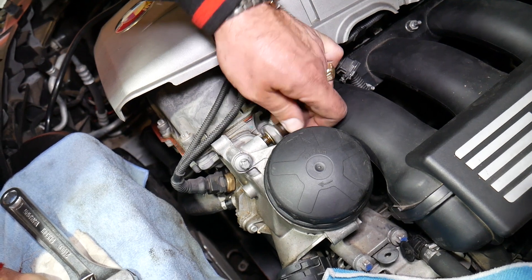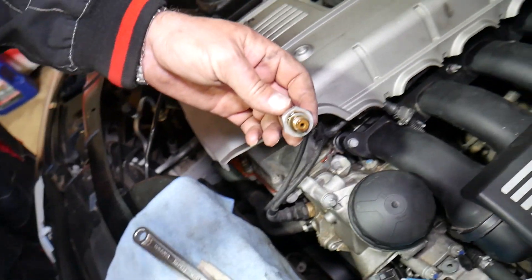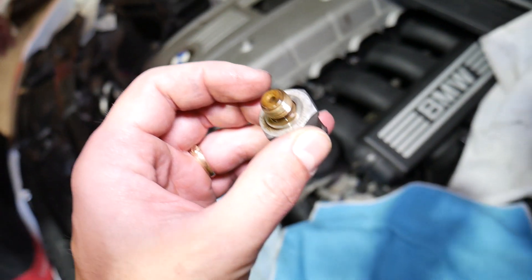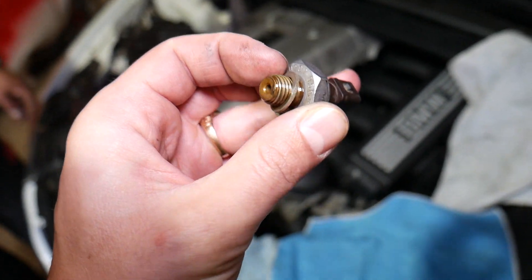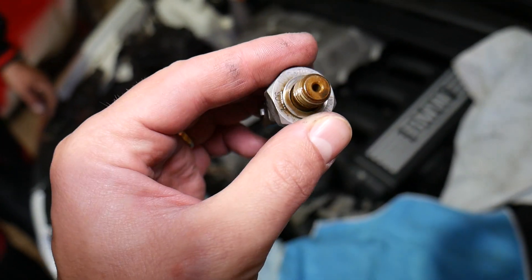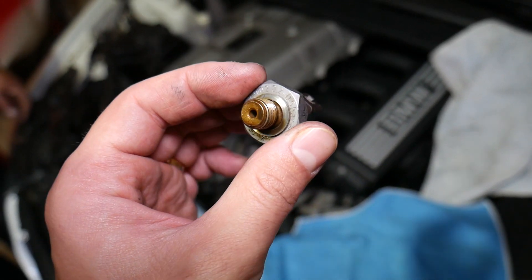Do that on a cooler engine so you don't burn yourself. You may leak a little bit of oil when you remove it but not so much. When you get the new sensor, inspect your washer — most of the times the new sensor will come with a new washer, otherwise you can develop a leak. The specs about the sensor will be printed on the back side.